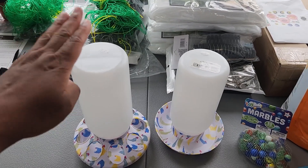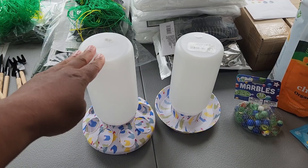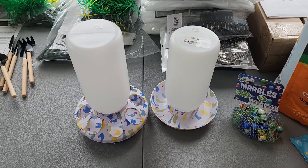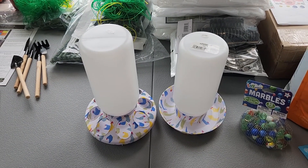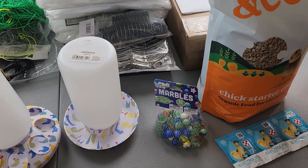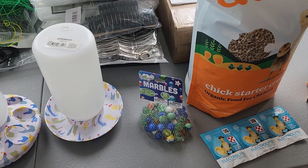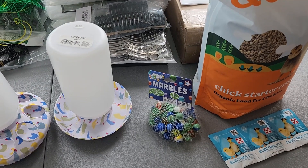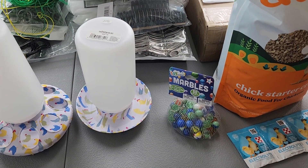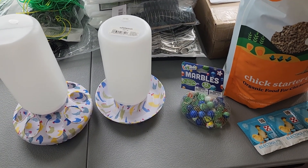The first thing we have is the little feeder. We decided to start with this size because these are chicks. And then we have the matching waterer. We really liked this design — we thought it was fun, colorful, playful, and plus it has little chickens on it. We also picked up a bag of marbles because apparently chicks are not very smart and they could literally drown in a little bit of water. So we're putting marbles into the waterer with the water to make sure that doesn't happen. Safety first.